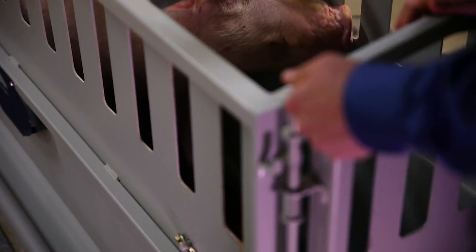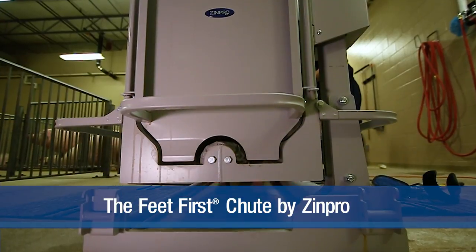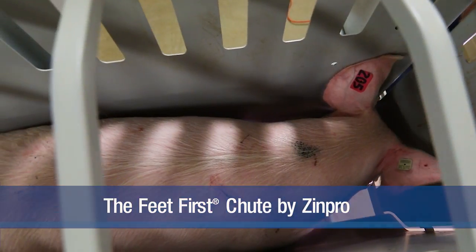Proper trimming cannot be done unless the animal is adequately restrained and poses minimal opportunity of inflicting injury to itself or the trimmer. The Feet First Shoot from Zinpro Corporation provides a secure, comfortable, low-stress way to easily lift sows and gilts in order to inspect and trim their feet.